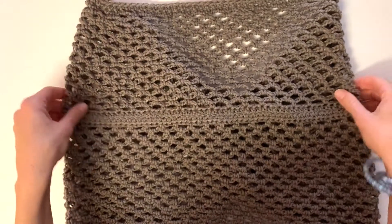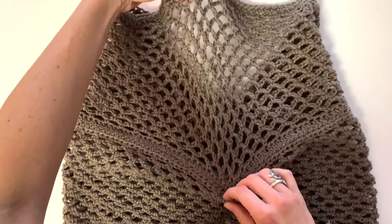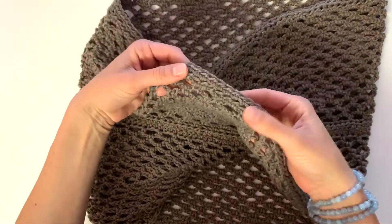At the very end we're going to start with the starting chain as we normally do, and that's what creates that twist. Then we're going to do a bunch of rows of this chain stitch and then end it with a couple rows of half double crochet.